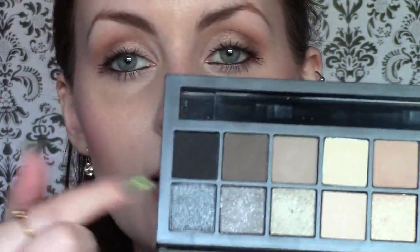Now for eyeliner — this is the only other thing you'd really need to bring with you, as everything else is included in the palette. I'm going to use the Urban Decay 24/7 Glide-On Pencil in Zero in my waterline. Then I'm going to take a stiff, dense angled brush, use the black shade in the palette on my top lash line, and do a little wing to make it a bit smokier and more nighttime appropriate. I'm going to trace over where I put the charcoal shade earlier — that's why I used the charcoal shade rather than a brown, because it's easier to cover for nighttime.